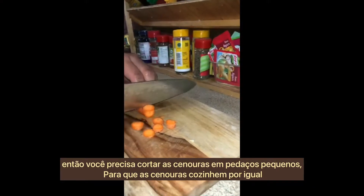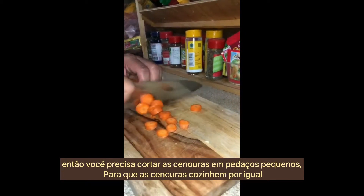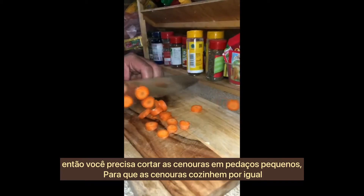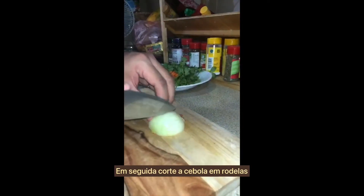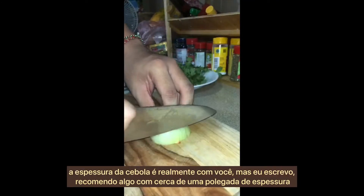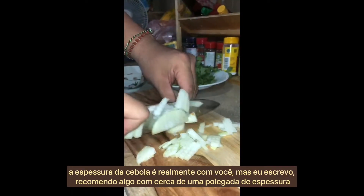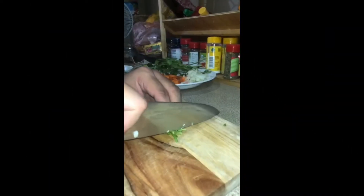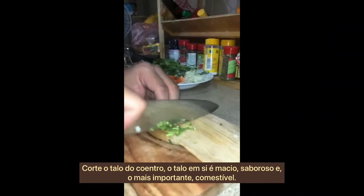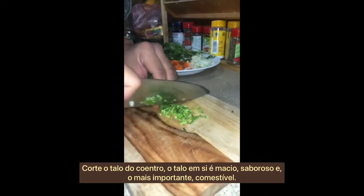Then you need to cut the carrots into bite-sized pieces — this will allow the carrots to cook evenly. Next, cut the onion into slices; the thickness is up to you but about an inch thick is recommended. Then cut the coriander stems, which are tender, flavorful, and most importantly edible.